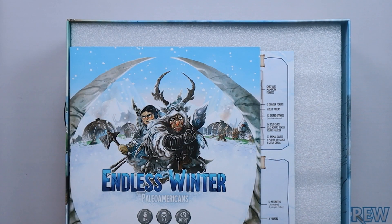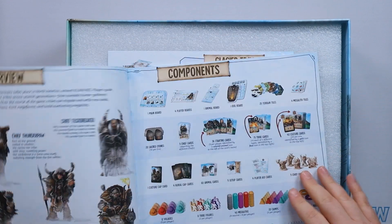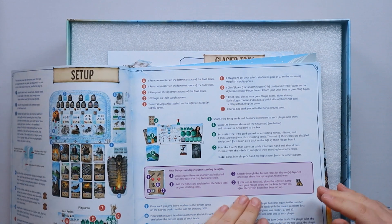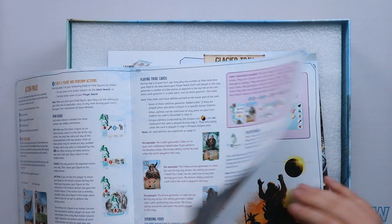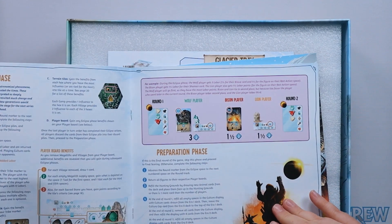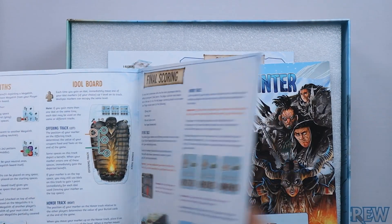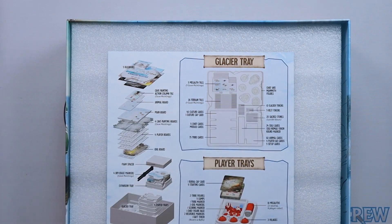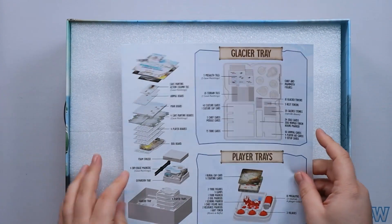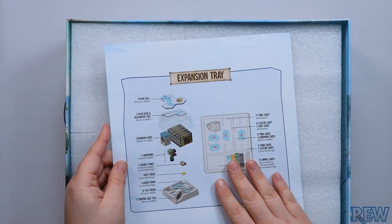So we've got some advertising material, and then we have our rulebook which has a nice linen finish. Having looked at the electronic version it looks fairly straightforward — a lot going on, but the rulebook looks okay and will show us how to run through the game. Then we've got our solo mode rulebook. Then we've got the organization guide which is going to be very useful, covering all the different trays and all the expansions we've got.